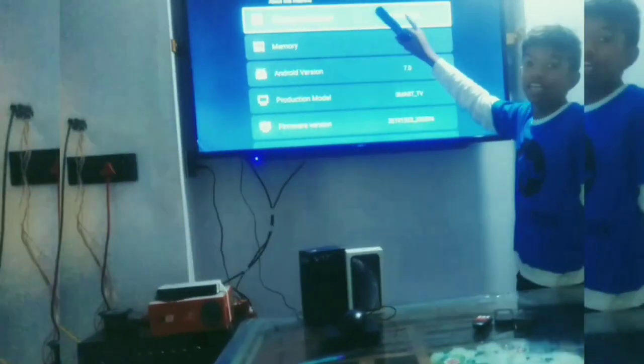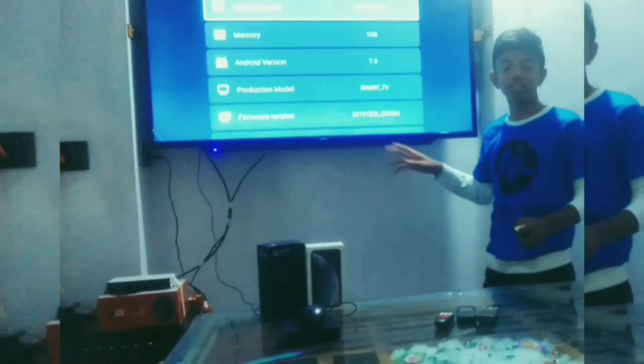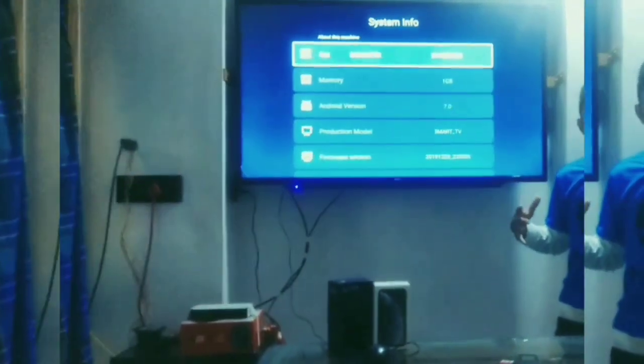Friends, you can see here 8 GB. In this TV, this TV supports 8 GB RAM. Friends, we can play Free Fire or top games on this TV.